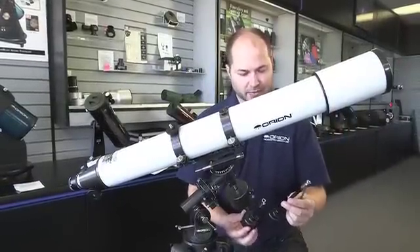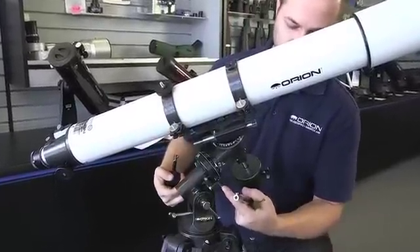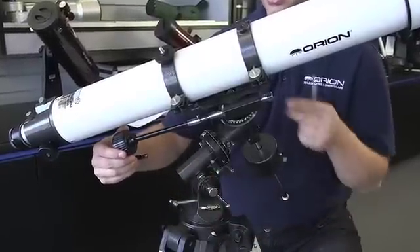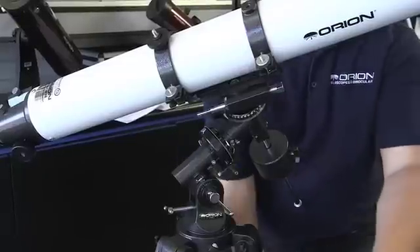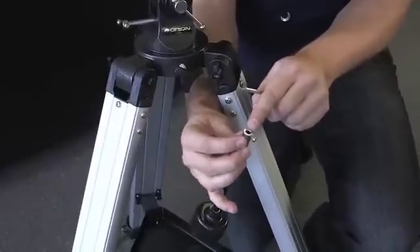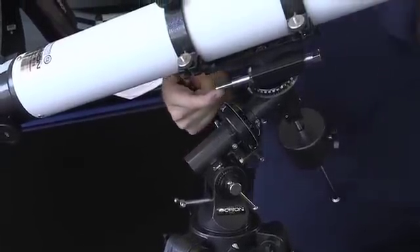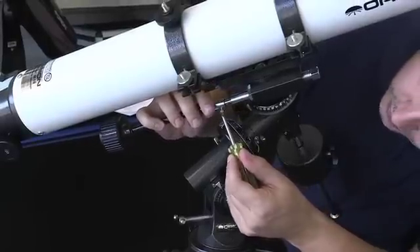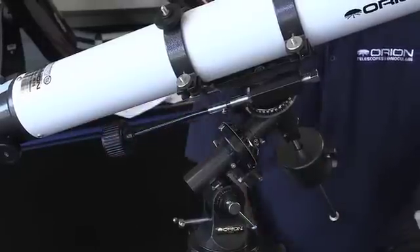The next step is to attach the slow motion knobs. There's a long one and a short one — one goes onto the declination shaft and one onto the right ascension shaft. I like to have the long one on the RA side because with a long refractor it's closer to your hands when you're viewing. Take your Phillips screwdriver, loosen the screw — not all the way, just enough so it's out of the path of the hole — and then slip it over the shaft. Notice there's a little flat on the side; that's where the screw goes. Orient the slow motion knob so the flat is where the screw is going to tighten down, and then simply clamp it down. Repeat for the other one.